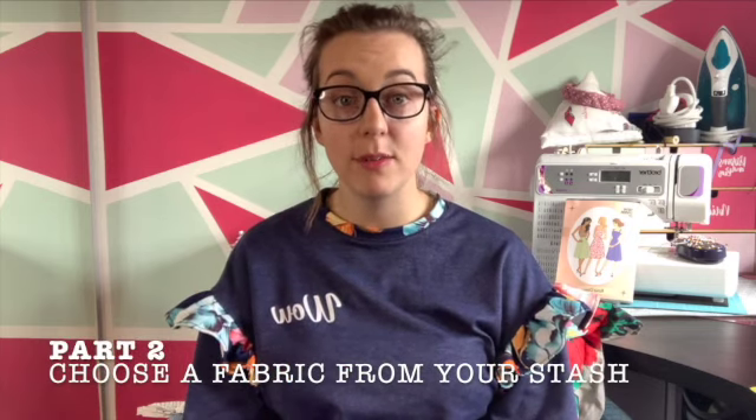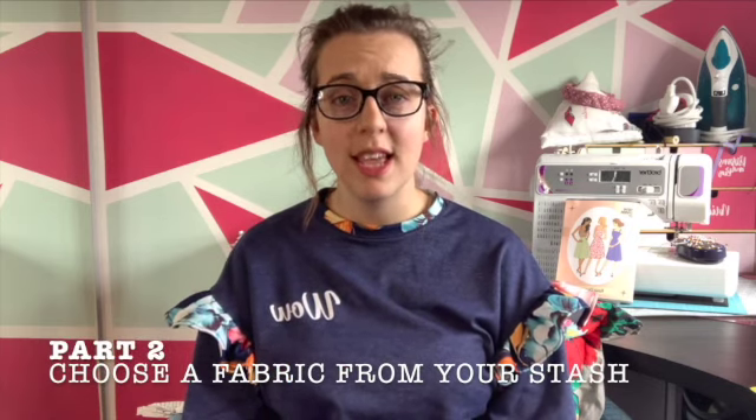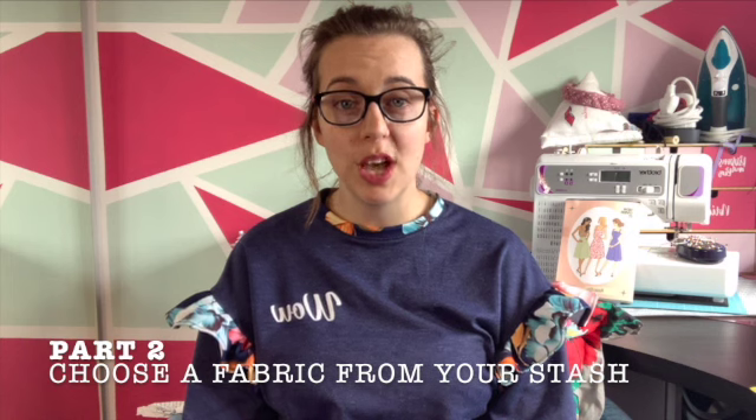Part two of this challenge is to choose a fabric from your stash. It's really important, again with the frugal theme, to use up fabric that's been in your stash. I've watched a few videos already and they've got a few bits of fabric in the stash that they bought that didn't quite come out the way they wanted, or they really liked it and it's just been sat there, afraid to be used.